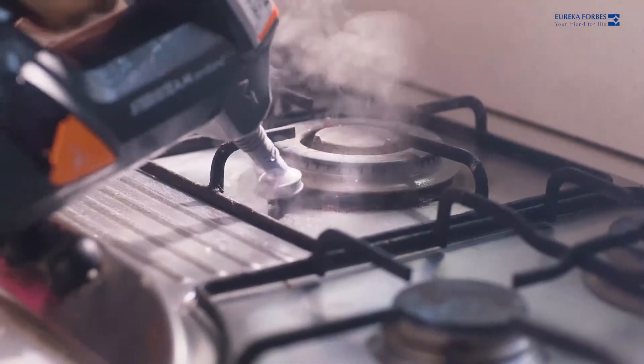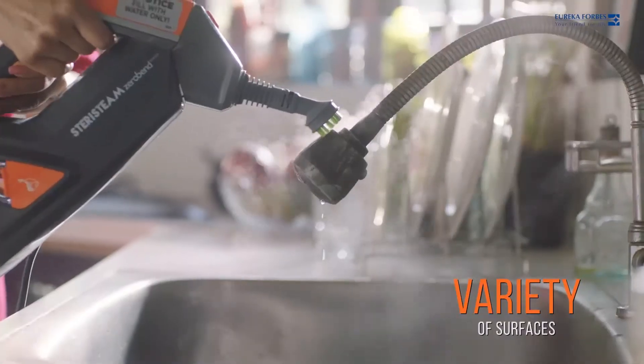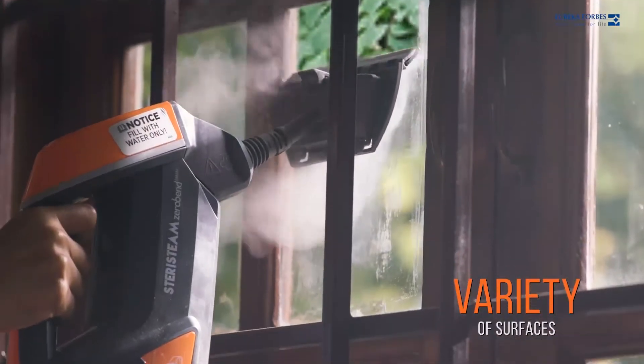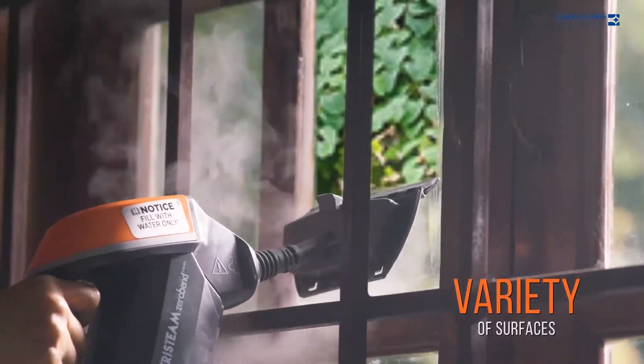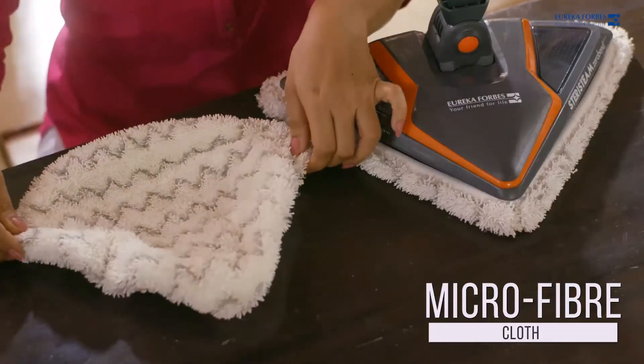SteriSteam can steam clean on a variety of surfaces such as kitchen counters and sinks. With its powerful steam jet, the SteriSteam extracts even deep embedded grime. The microfiber cloth makes the surface sparkling clean.